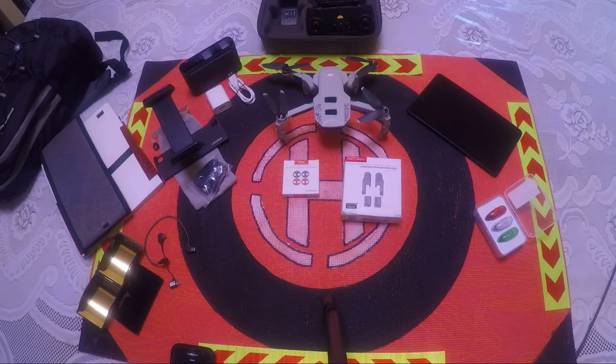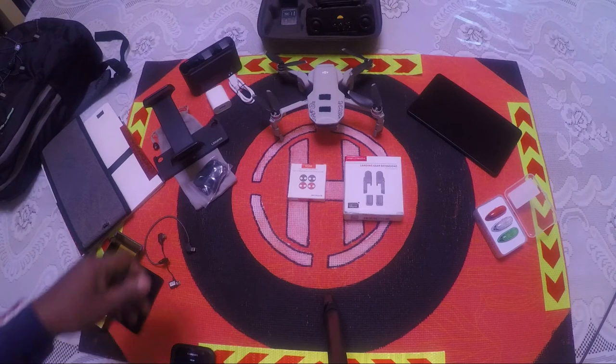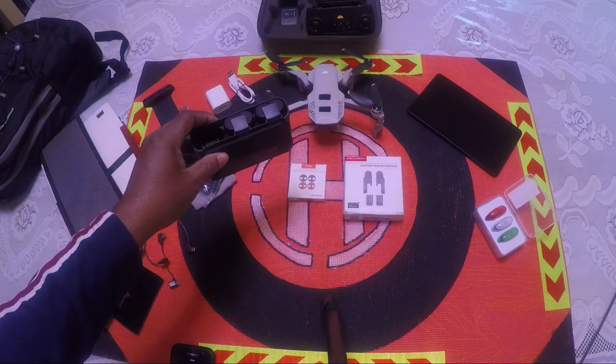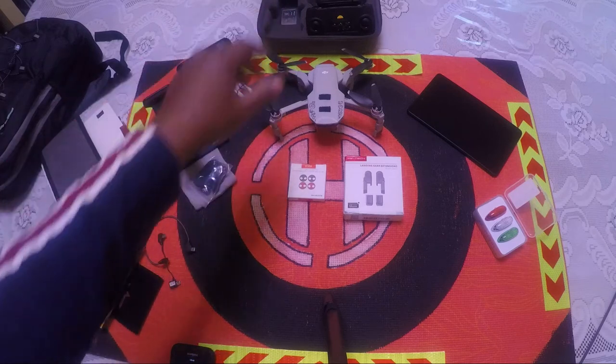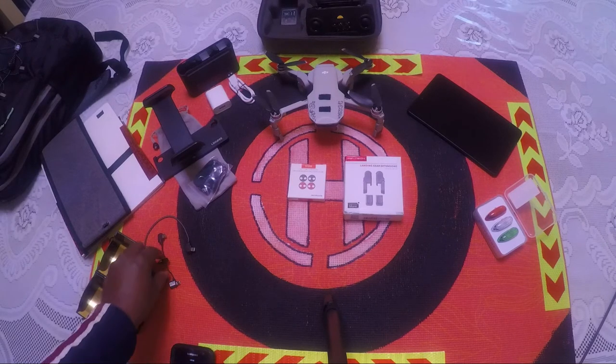This video is about the accessories you should get for your Mavic Mini. When you buy the Mavic Mini, buy the Fly More combo pack — you get the charging hub with two extra batteries, the brick and charging wire, the controller, the case, extra propellers, screws, and propeller guards.